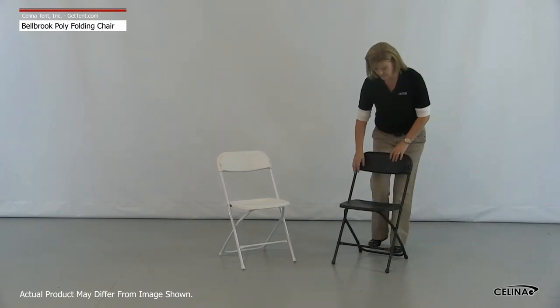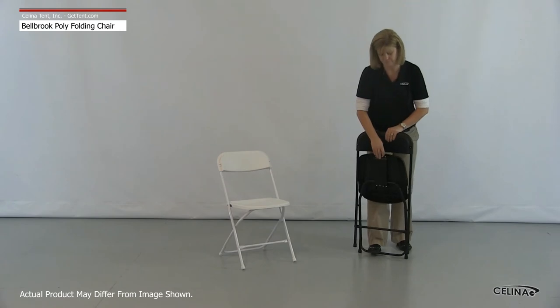For striking, grasp the chair back and the front of the seat portion, pulling up on the seat.